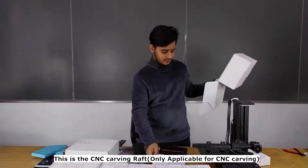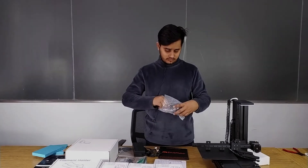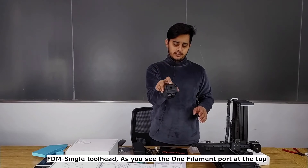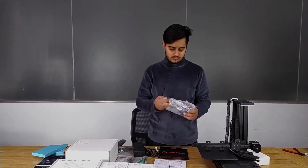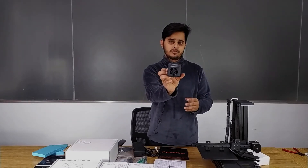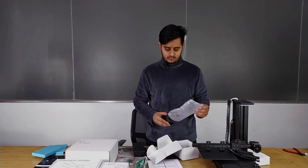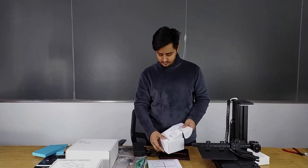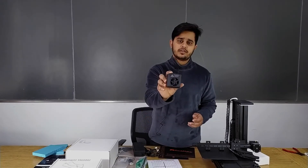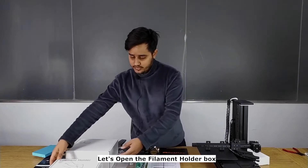This is the magnetic bed — when you have some scratches you can remove the upper sticker and use a new one. At last, this is the CNC carving raft for your CNC. Let's unbox the tool heads. This is the FDM single tool head — as you can see, here is one filament port. This is the FDM dual tool head, this is the CNC tool head — be careful, this form is to protect the CNC bit. And at last we have the laser tool head. We have now unboxed all four tool heads and the tool kit accessories box.